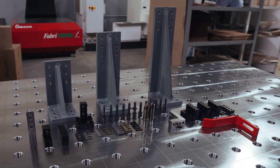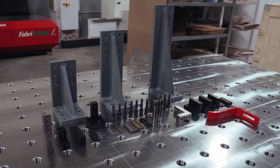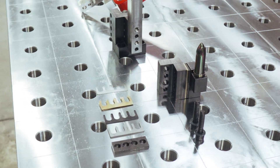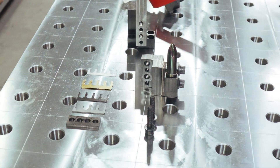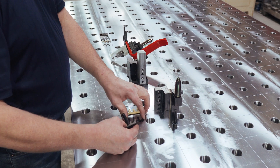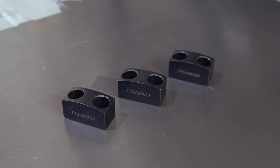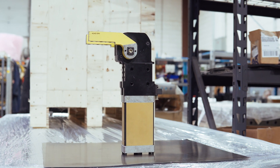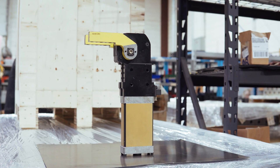The assembly division consists of components to be used in conjunction with one another to complete production setups. They include shims and spacers for filling in gaps or creating space where adjustments are needed in the design and manufacturing process. Stop blocks and NC blocks with power clamp arms give work pieces a place to rest while a production process occurs.